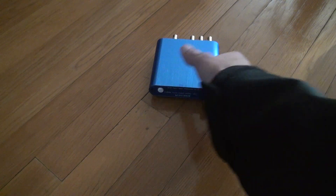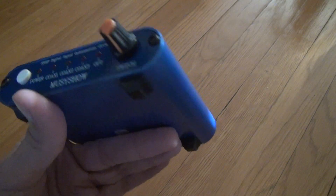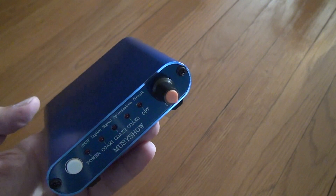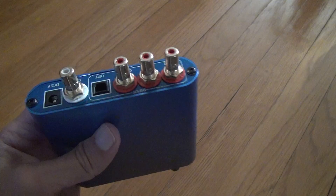Yeah, for the unboxing of another one of these digital coaxial converters. I needed one because one blew out in my room, but I'm going to keep this as an extra in the living room here, because I figured if this one might blow out one day, I'll have a working one.